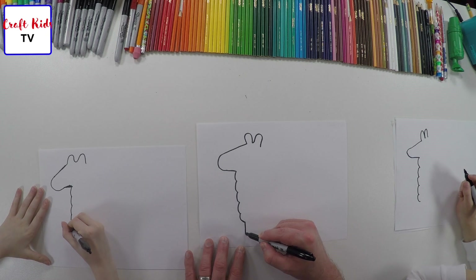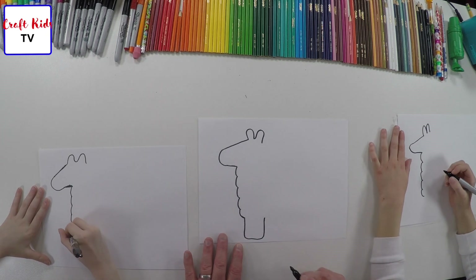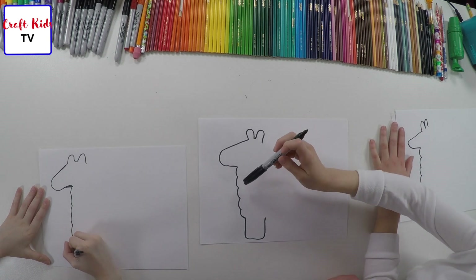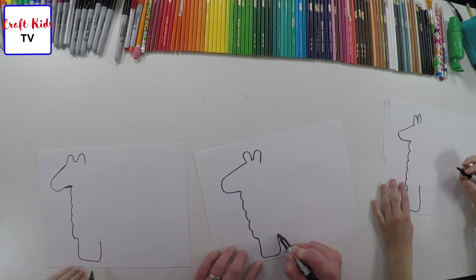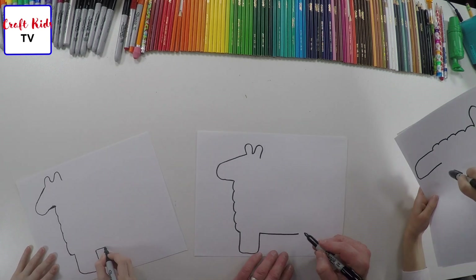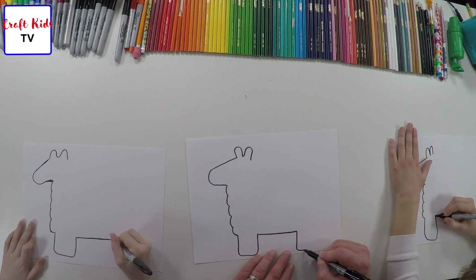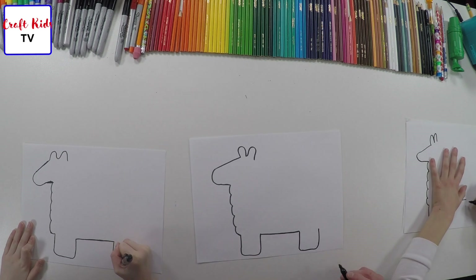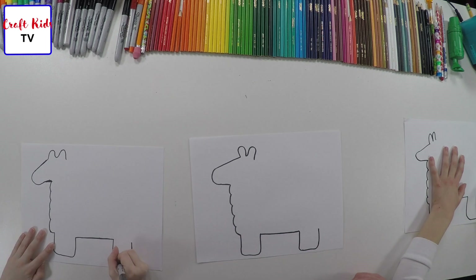We're going to use this to go right into its front foot. For our feet, we're just doing these rounded — basically rounded-off rectangles. And you're going to come across and do the llama's hind leg. Let's do it the same way. Good job, guys. Nice work.